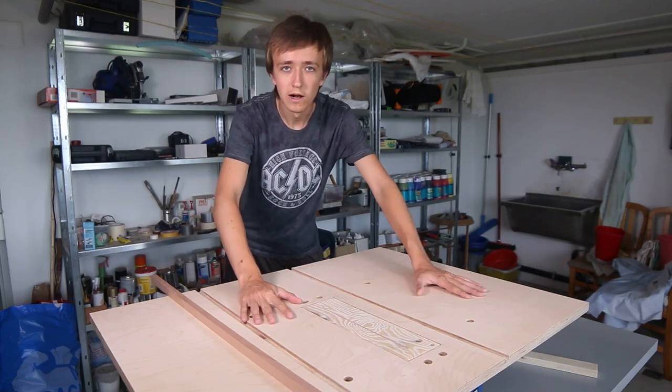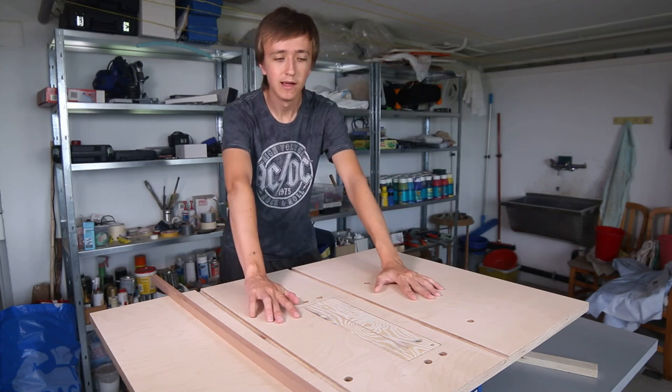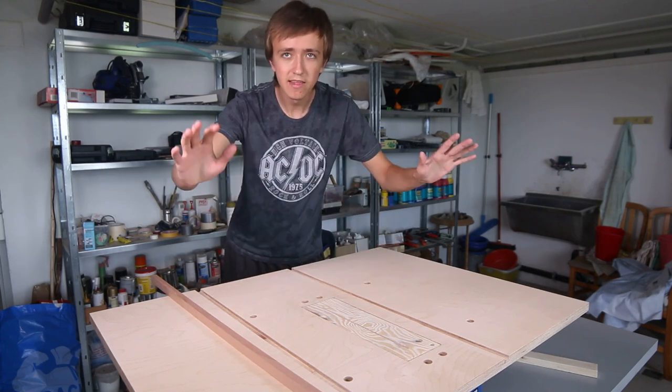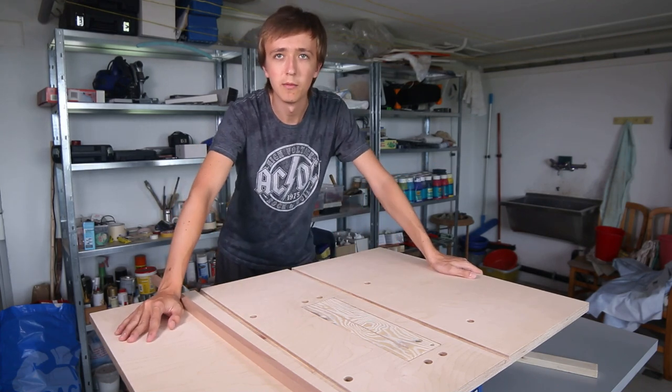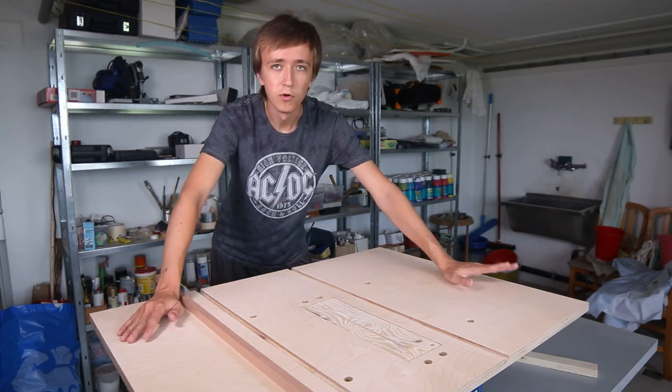Hey guys, David here and welcome to this video. This is going to be the second part to the table saw build. In the first part we replaced the old top — the really crappy top of this cheap table saw — with a beautiful piece of birch plywood.